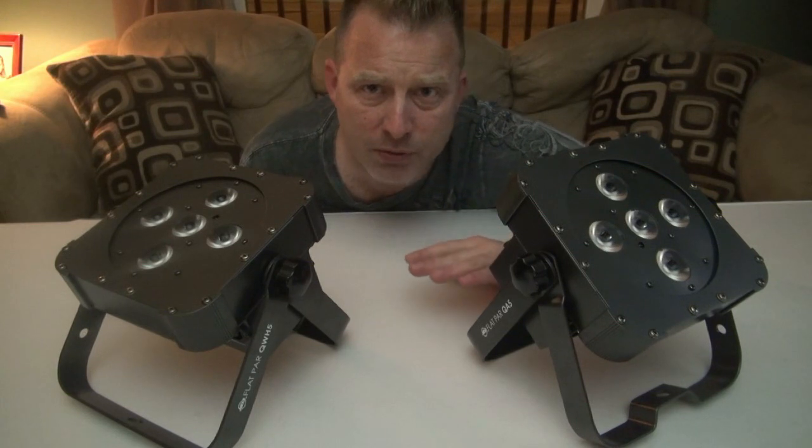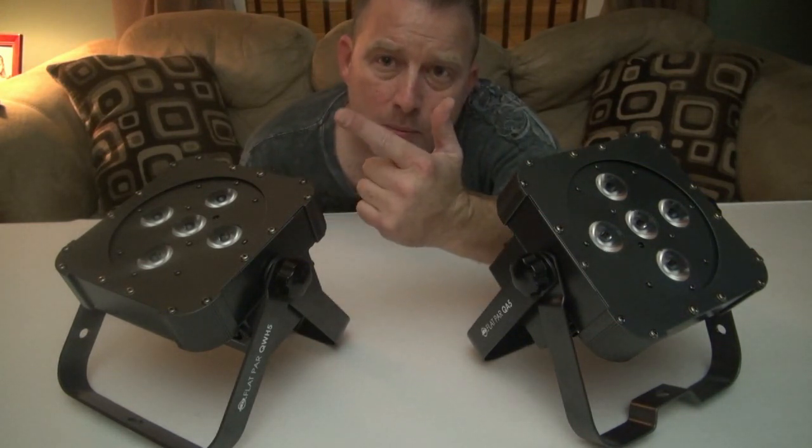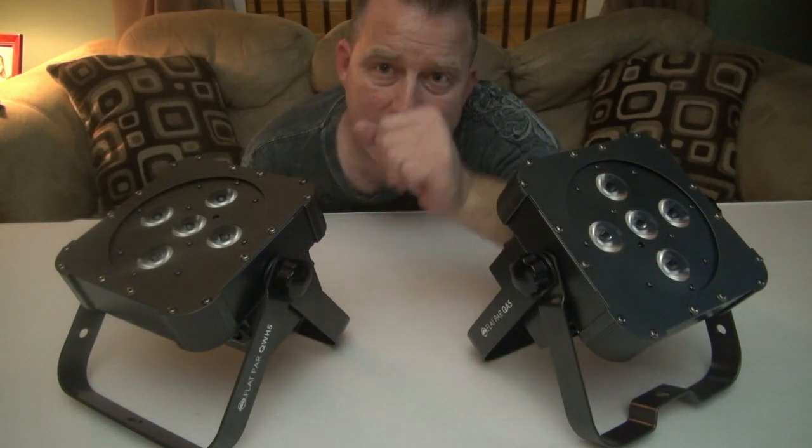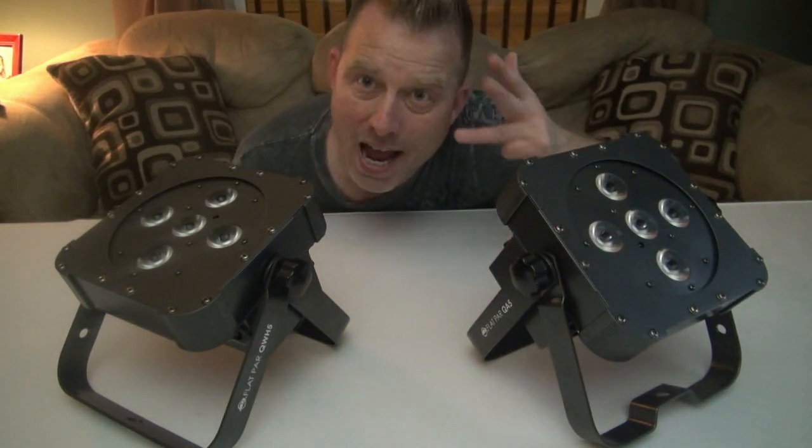They're both a little different. The QWH5 produces red, green, blue, and white LED. The QA5 produces red, green, blue, and amber LED.